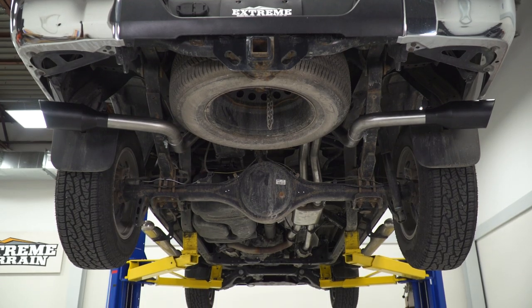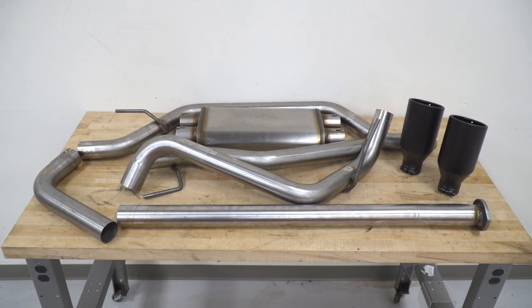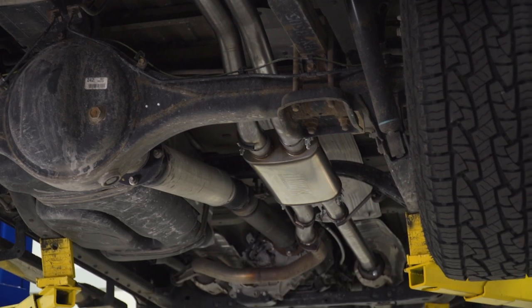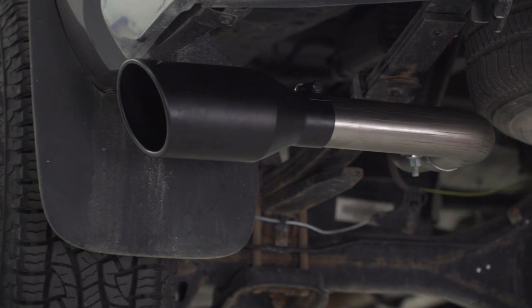The price tag for this kit's gonna come in right around 650 bucks, making it the middle-of-the-road option. It's not one of the entry-level options, but it's not gonna be the most expensive at over 1,000 bucks. Perfect for guys looking for a durable system with a big change in sound and a nice appearance change while keeping it a little bit on the more budget-friendly side.